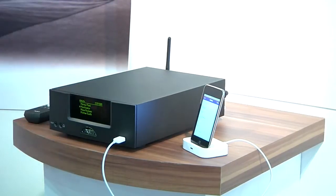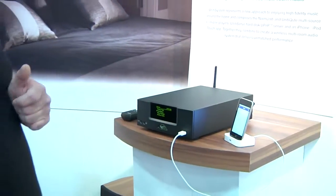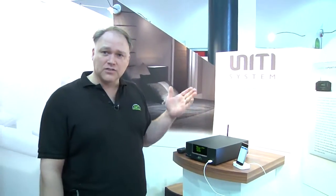This system will play WAV, MP3, AAC, and ALAC files quite happily. It's a UPnP device, so if you have other storage systems on your network it will happily play those also.